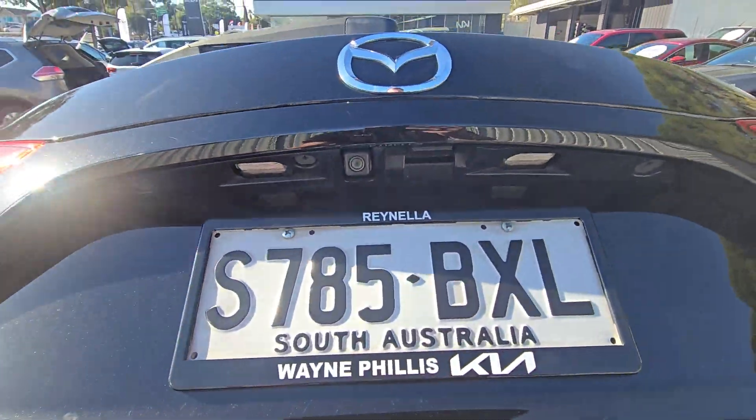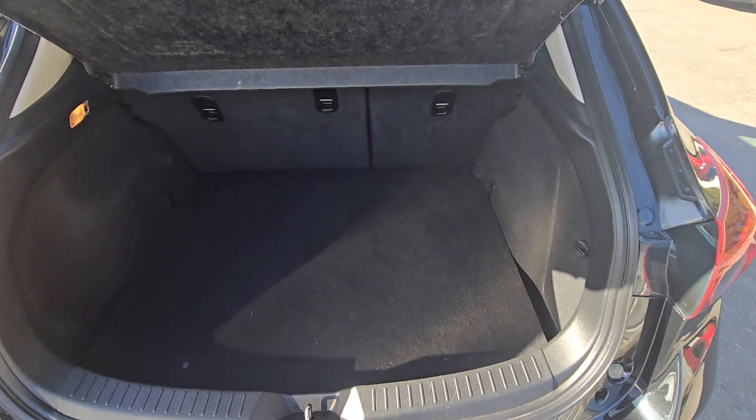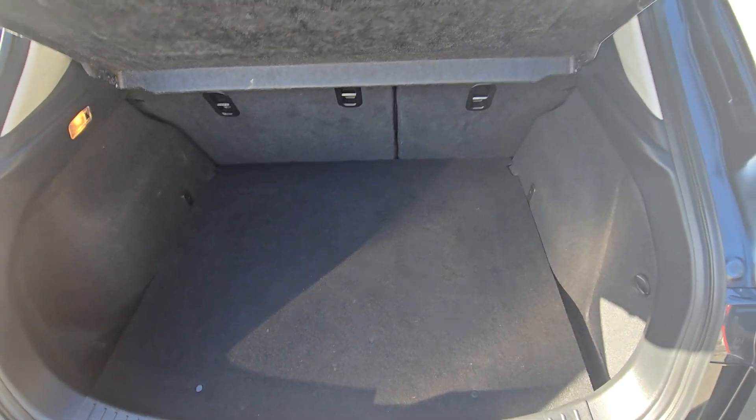You do get the reversing camera there too. Good sized boot, and if you need to put down the seats you've got even more boot space too.